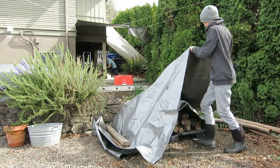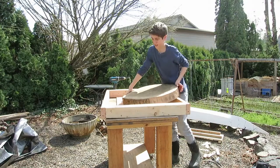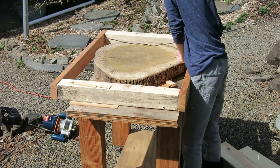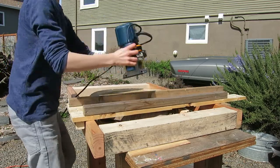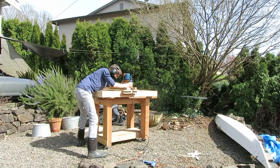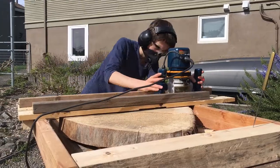First, I started by uncovering my white oak slab which had been drying for about a year. I brought it over to my workbench where I had installed the surfacing jig for my router. I then flattened the slab with the largest router bit I had.